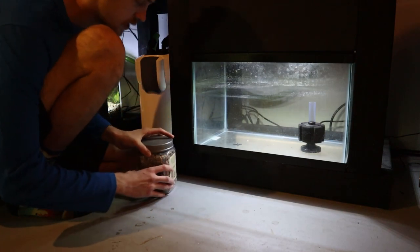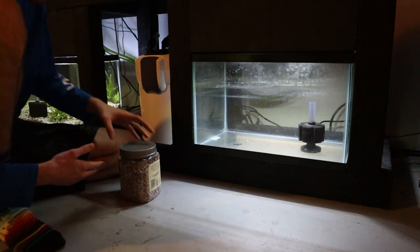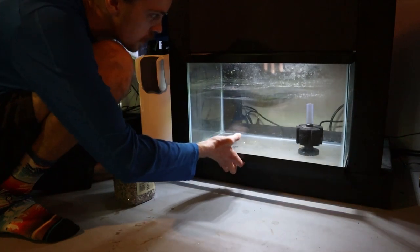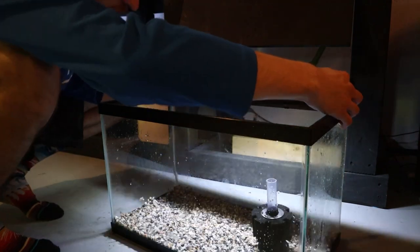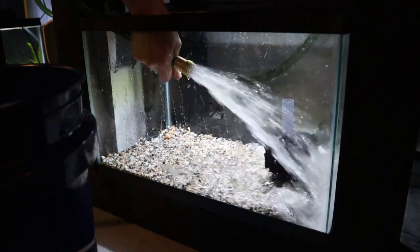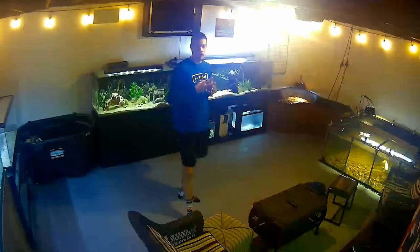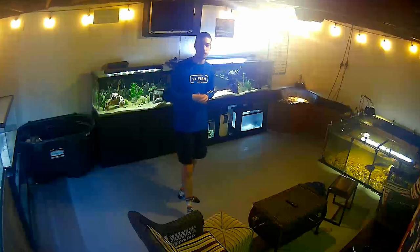While our turtles are busy eating I'm going to start setting up our second 10 gallon plant grow-out tank. Got a little container full of substrate — same substrate that's in our other 10 gallon — and we've already got our sponge filter in there. The tank looked pretty crusty so I washed it first. The substrate has been cleaned as well. There's enough substrate to cover the bottom but I'm definitely going to take some from the other 10 gallon too. Now let's get this tank in place, fill it up, get the filter running, and get a few plants set up in there.